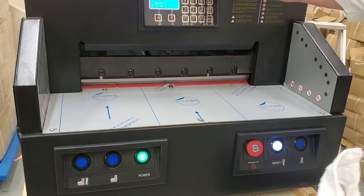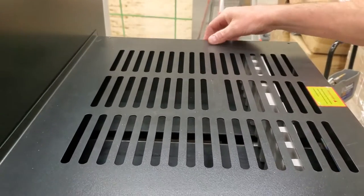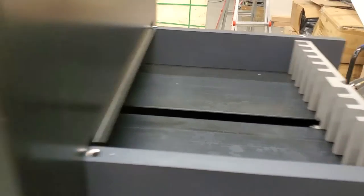The next thing you're going to do is take this back cover off. There are four Phillips screws on the corners — I've already taken them off to make this quicker. Then you're going to take this top crown off; there are two screws on each side, two Phillips on each side.